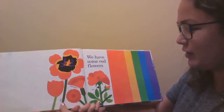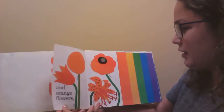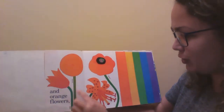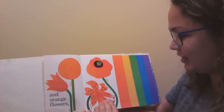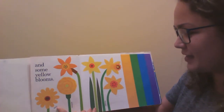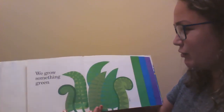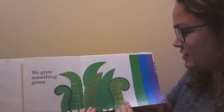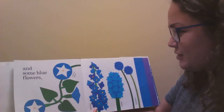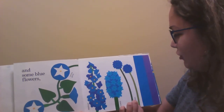We have some red flowers like tulips and carnations and a rose. And orange flowers like tulip and zinnia and poppy and tiger lily. And some yellow blooms like daisy and marigold and daffodils. We grow something green like ferns. And some blue flowers like morning glories, delphinium, hyacinth and cornflowers.